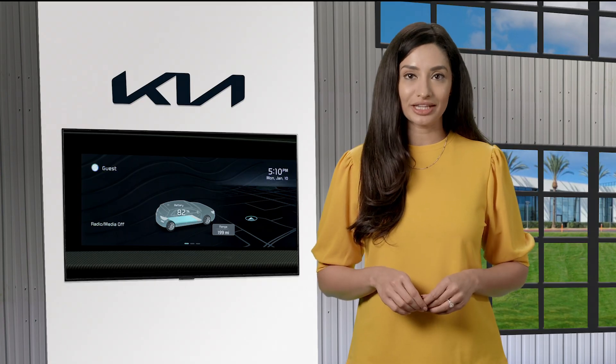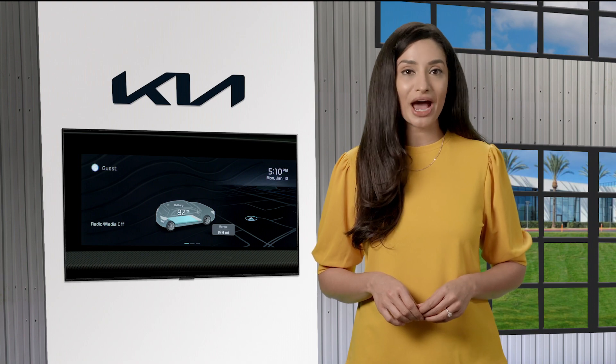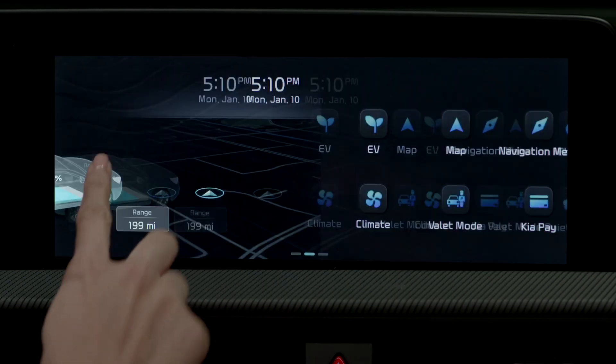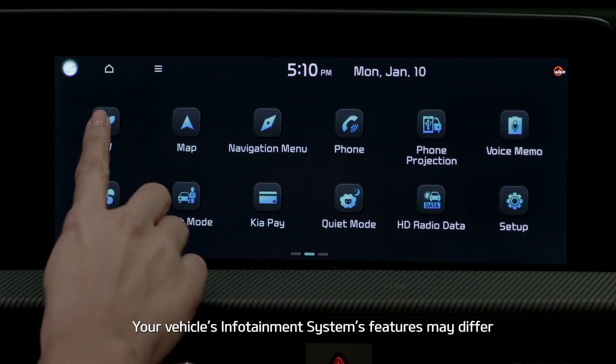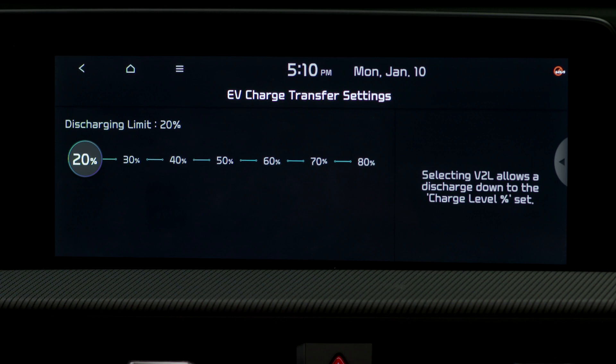You can set the discharging limit so if the vehicle reaches that limit, it automatically shuts off the power supply. To set the limit, select EV from the infotainment system screen, select EV charge transfer, then set the discharging limit.